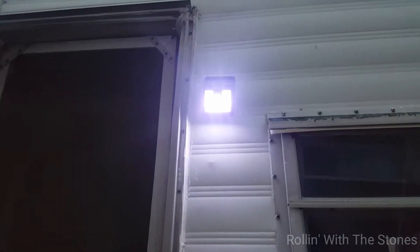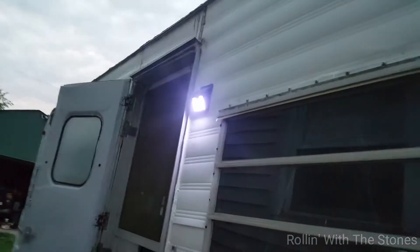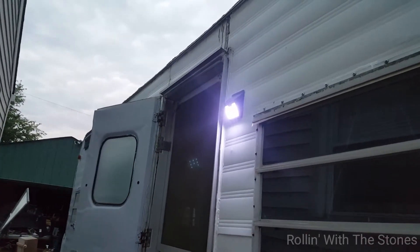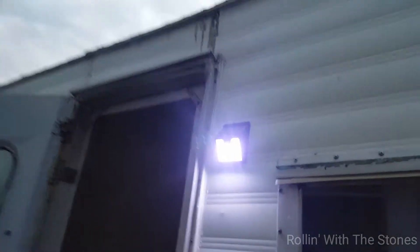Welcome back, we're rolling with the stones. Our newest addition here is a LED light, and it's so bright that it's actually messing with the camera. It's motion-sensored and it's also solar powered.